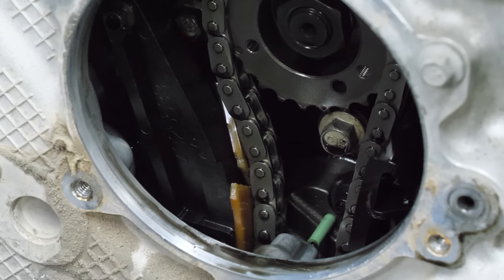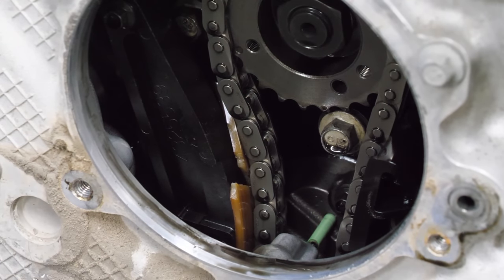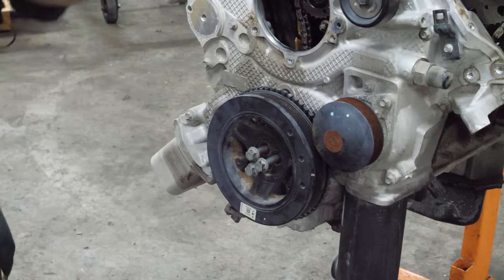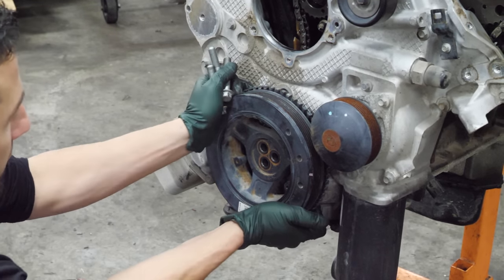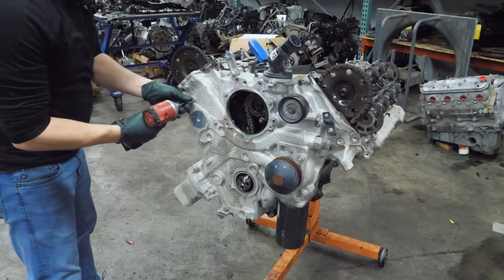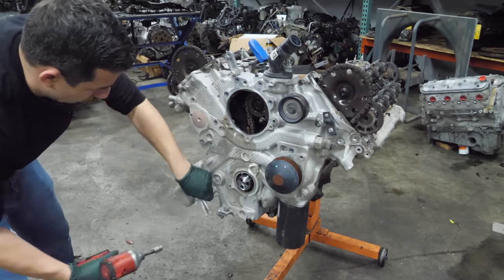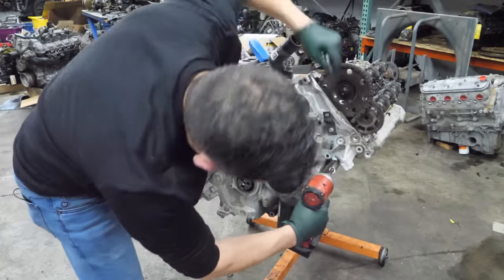Maybe the engine was rotated for some reason and that's what pulled this guide apart. I don't know if that's what's actually wrong with this engine or just something that happened as the engine was removed or worked on. The next thing we're going to do is remove the harmonic balancer. Hopefully it doesn't need a puller — and it doesn't.